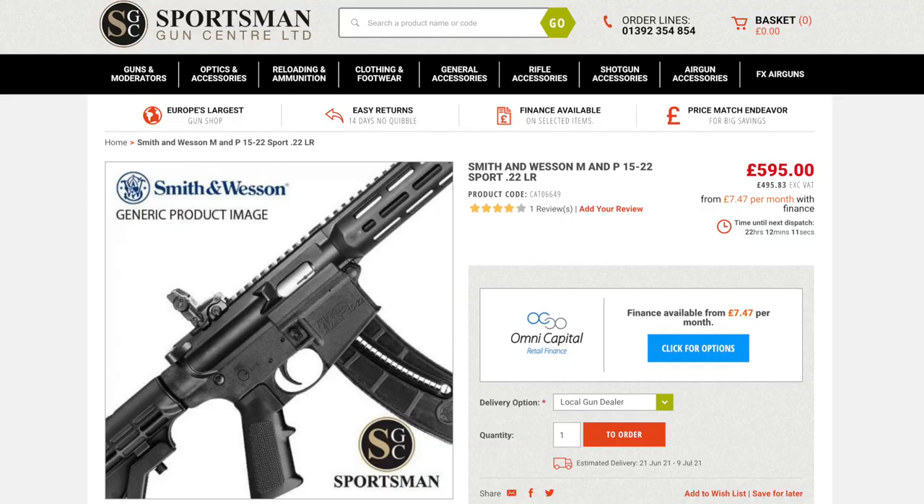The other benefit of the polymer construction is the cost. You can pick up a brand new 15-22 for about £600, making it pretty much the cheapest .22 AR on the market — and certainly one of the better ones.